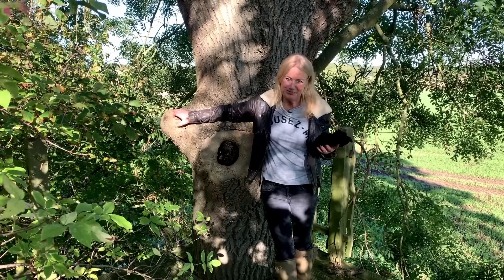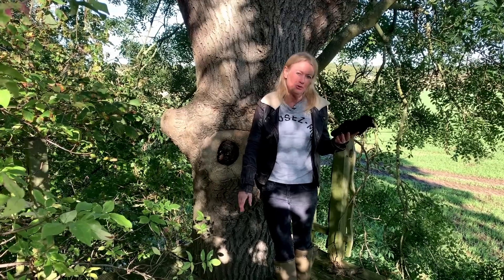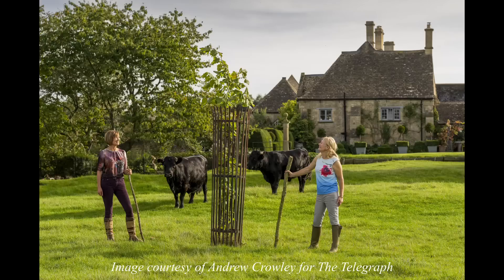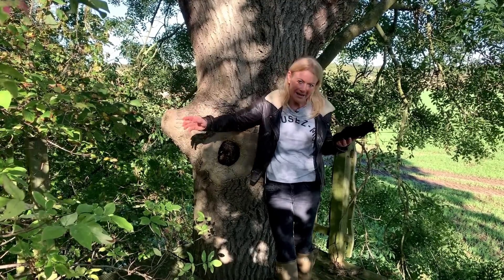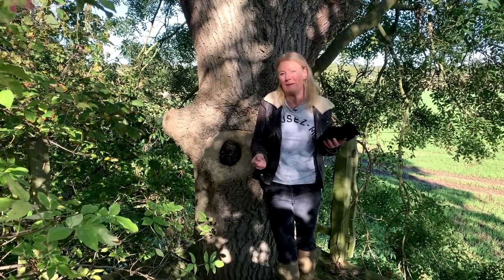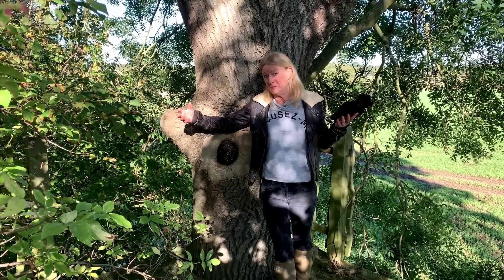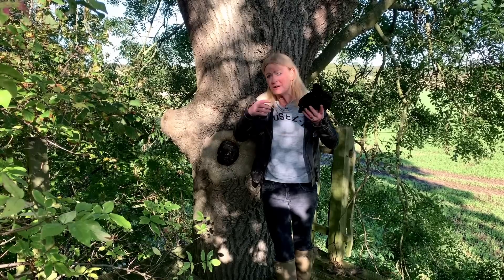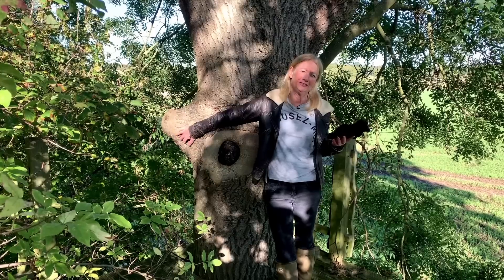I recently planted some trees in my meadow to get specimen trees. I planted little specimens at about a metre high and they're now, two years later, a good five, six, seven foot tall. That is the key when planting trees — if you plant them much smaller, they might cost 60 or 90p, far less expensive, and they will establish far quicker than a big tree you've spent a lot of money on. You'll also have a far more natural shaped tree at the end of the day.